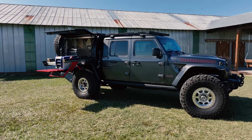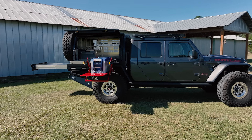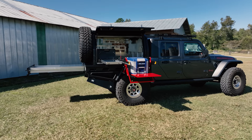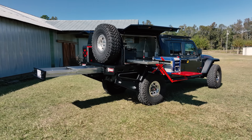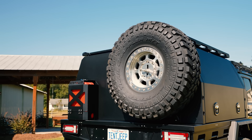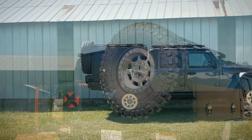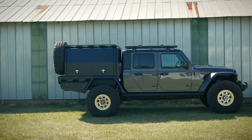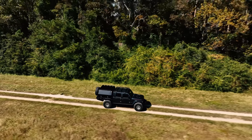This is my new Evo 2 tray bed and canopy from Mintz Alloy. I have been waiting for this thing for quite some time and I'm so excited that it is finally here and installed. It is built entirely out of aluminum, made in Australia, and has a length of five foot eight inches. It is engineered to be the ultimate Overland replacement bed for the Gladiator, and I believe it is that and more.